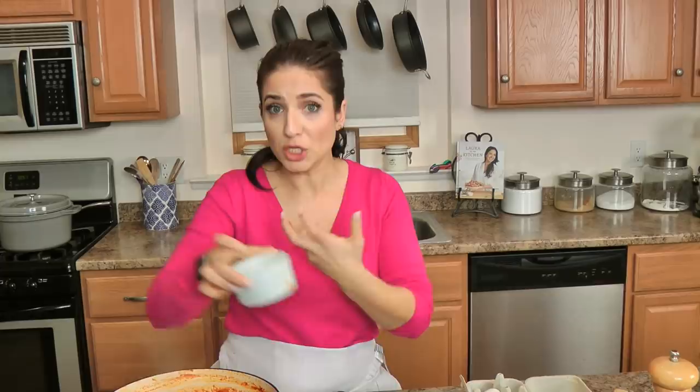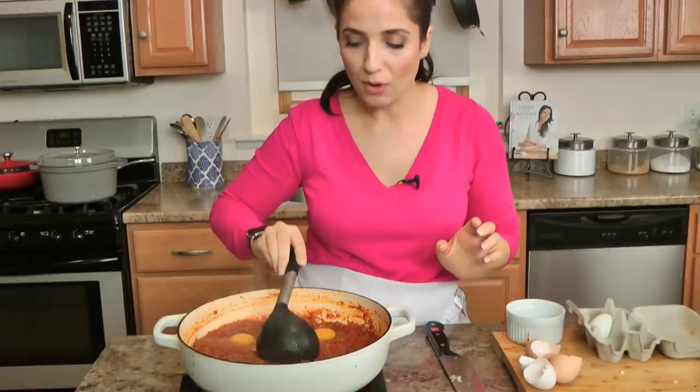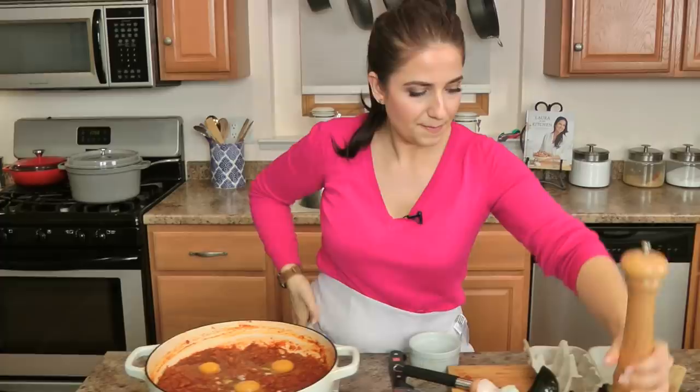Before you add the eggs, make sure you taste the sauce to check for additional seasoning. Mine was perfect — I just added a touch more salt. I'm also going to add salt and pepper to the eggs so they're really nicely flavored. Keep in mind the dish will change a little depending on how your sausage is flavored, so don't panic if it's spicier than others — it all depends on how spicy your chorizo is.